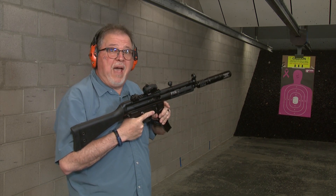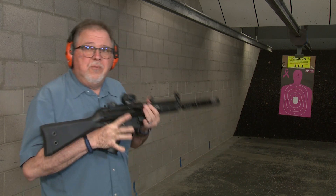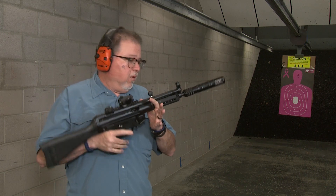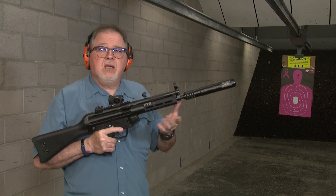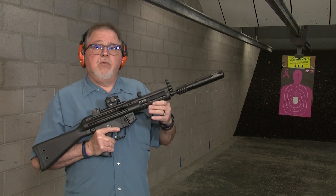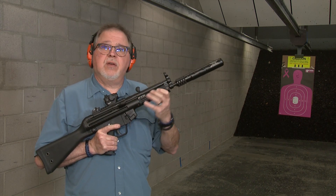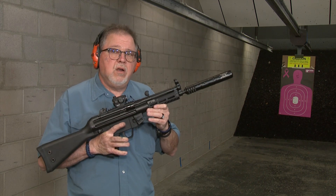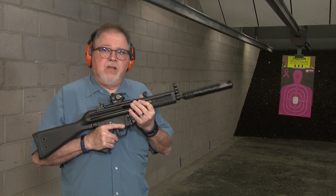I keep forgetting that this has a paddle on it — you don't have to find the mag catch on it. So this is a great little carbine, very affordable. It has all the cool things that you need on a carbine, especially this PTR proprietary handguard, which fits any MP5 and is aluminum with M-LOKs on it, so you can attach any kind of accessory to it without having to buy an expensive handguard with a flashlight or anything like that.